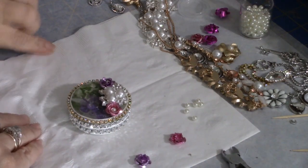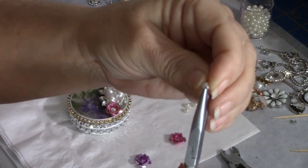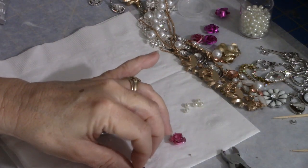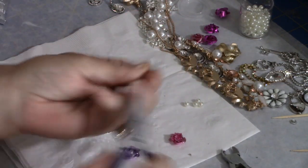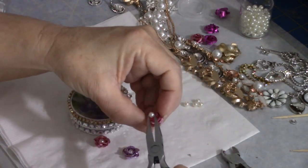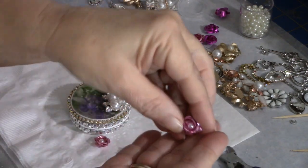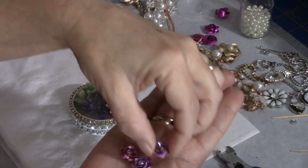Hold the pearl with the holes facing sideways so you know exactly which direction it's going. When you do this you don't want your holes to show — you want the smooth part of the pearl at the top. Be mindful that you're not having those holes stick up where everybody can see them; it makes a big difference and makes the piece look more finished and professionally done. So I've got four of these little roses with pearls.